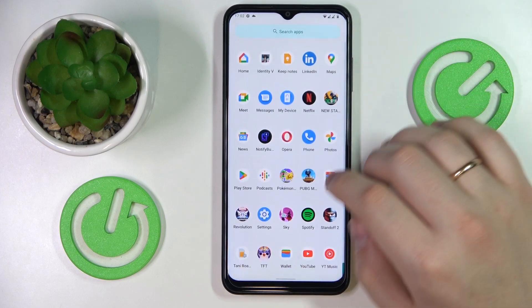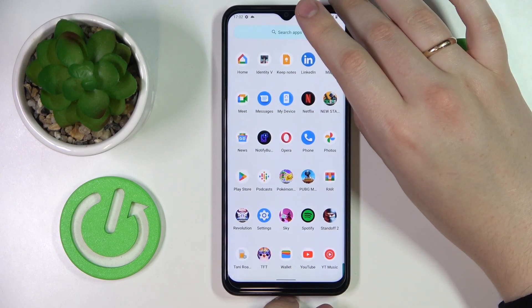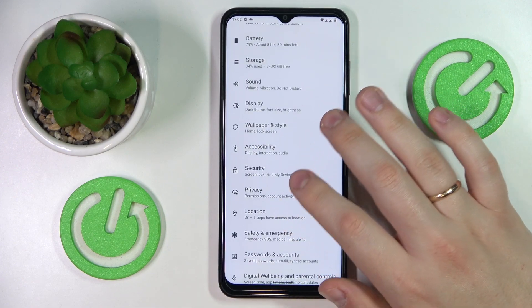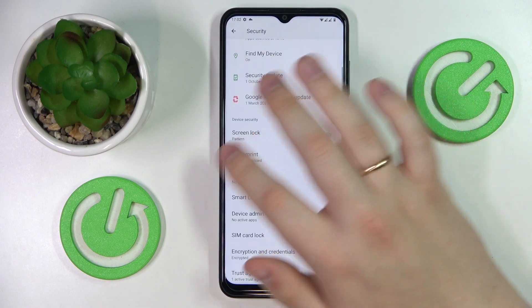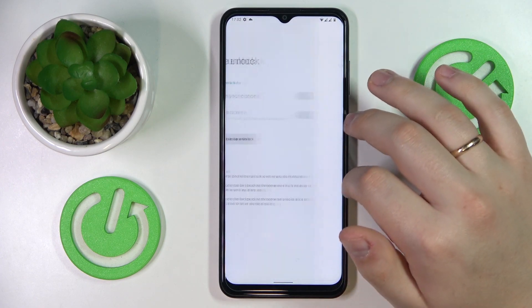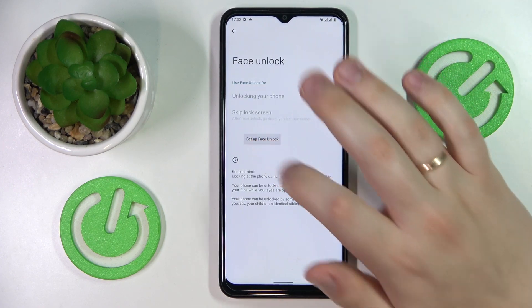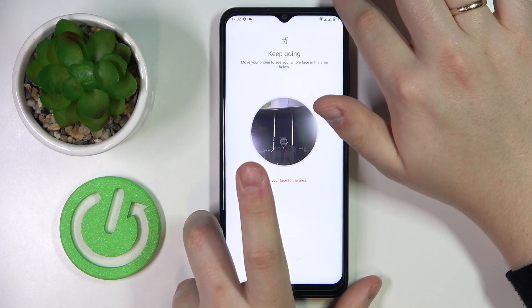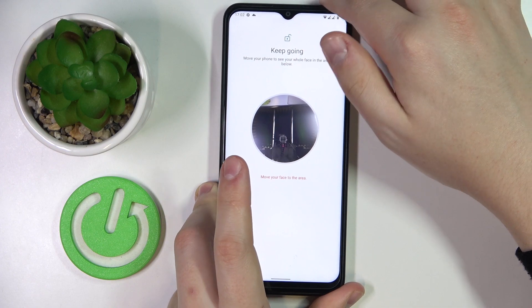The next feature is another biometric way of locking the screen, which as you could already guess is face recognition. Let me get back to the same Security category of settings. Here it is precisely called Face Unlock. The enrolling process for it is much easier — just scan your face by putting it inside the little circle camera frame, which I'll do off screen.